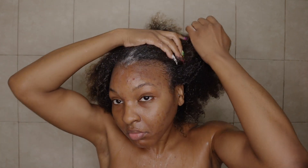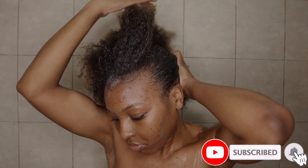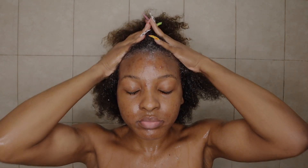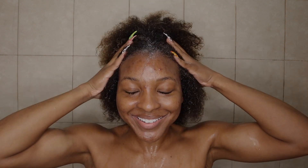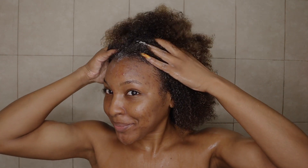Before we get started, make sure you guys subscribe to my channel — hit that red subscribe button down below. We're on the road to 5,000 subscribers and I want all of you to join. If you enjoy this video, give it a thumbs up, and after watching, drop a comment below with your thoughts, opinions, or any questions. Without further ado, let's get into the video.